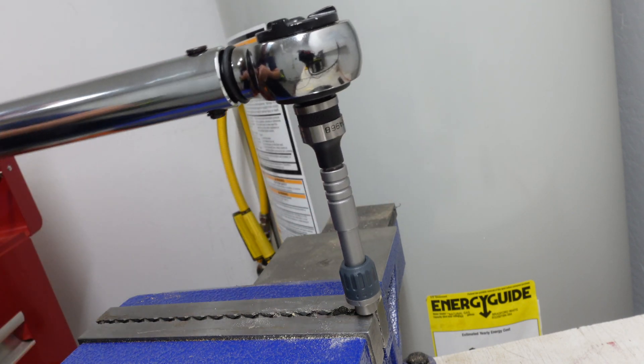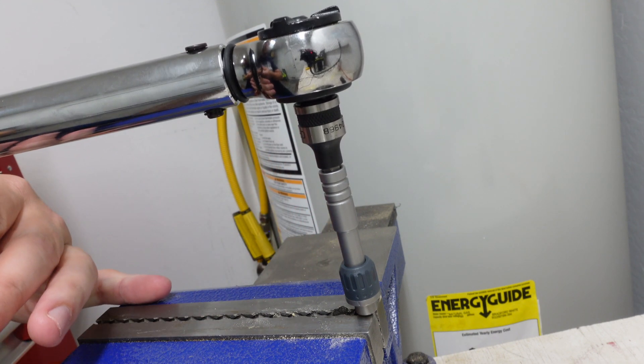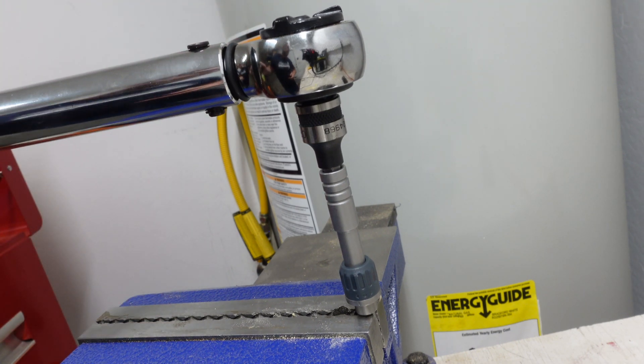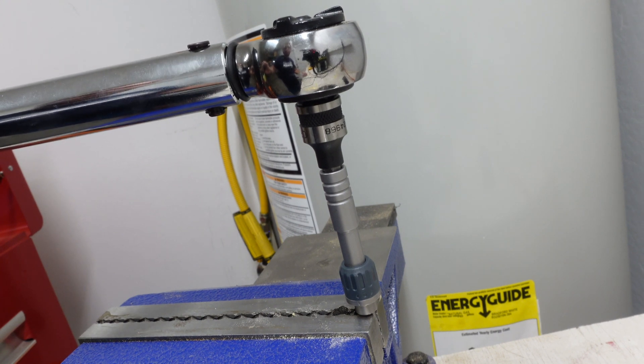So I put it on, going into counterclockwise rotation. As we hit the tension, we gently go and then the head clicks. That's because we exceeded the 2 foot pounds. So we know this can handle 2 foot pounds, no problem.